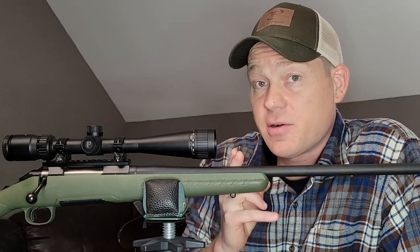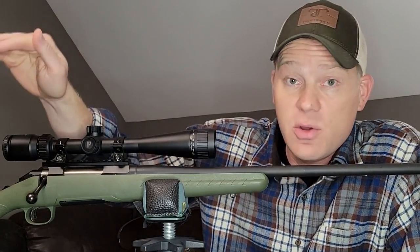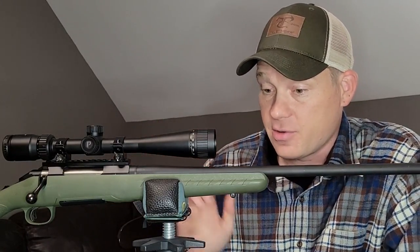I'm going to verify the zero at a hundred. We're going to bring it back to 50, see what happens, see where our hit is, where the impact is. Then we're going to go out to 200 and see what the drop is with this setup, sighted in at a hundred with this deer hunting ammo.